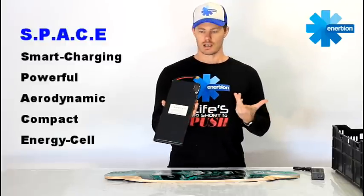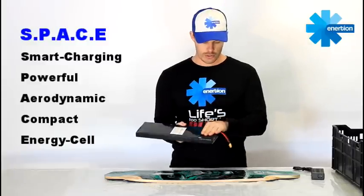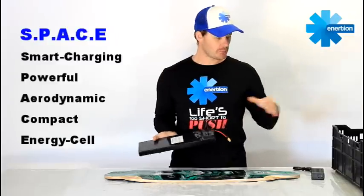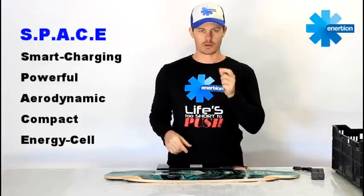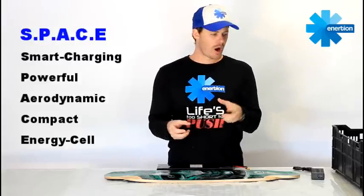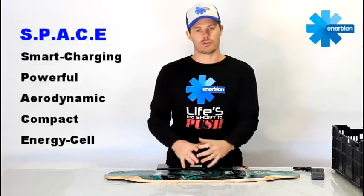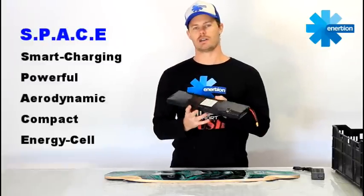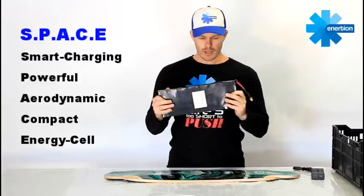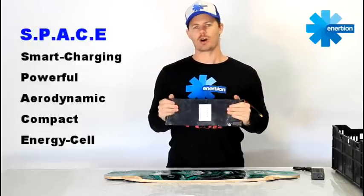C is for compact — it's got everything built into it and it's such a neat little package. All of the circuitry and the cells are squeezed in; there's no room left. When you're building with LiPos and separate components like the on/off switch, they've all got quite large wires coming out of them and you need space for all that wiring to fit together. Because you're physically building it with your hands on the deck, you need room to move in your enclosure. With the Space Cell, this is already done — it's already inside here. You don't have to fiddle around with wires and soldering. It's compact; it's all in there. And finally, E is for energy cell. So it's smart, powerful, aerodynamic, compact energy cell.